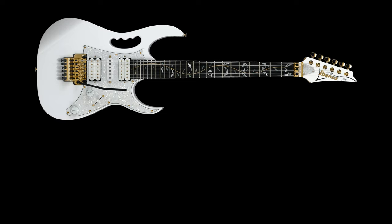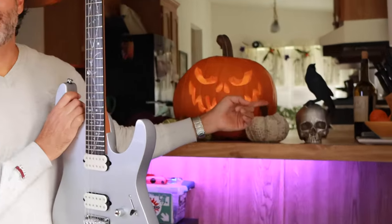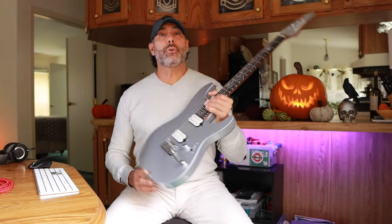Obviously it's based on Steve Vai's Tree of Life inlay with a twist. And since we're about to get into Halloween and the spooky season, we've got Mr. Peepers chilling over here on the skull. Why not do a scary guitar like this? A little bit frightening.